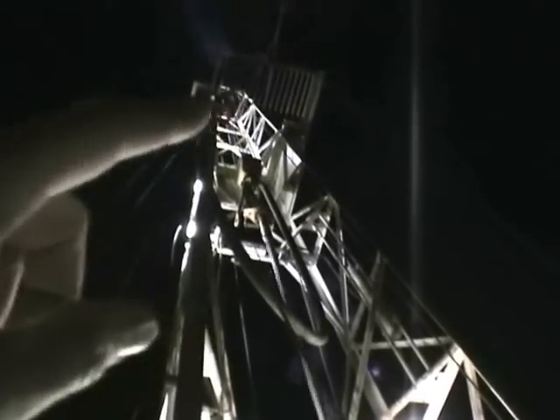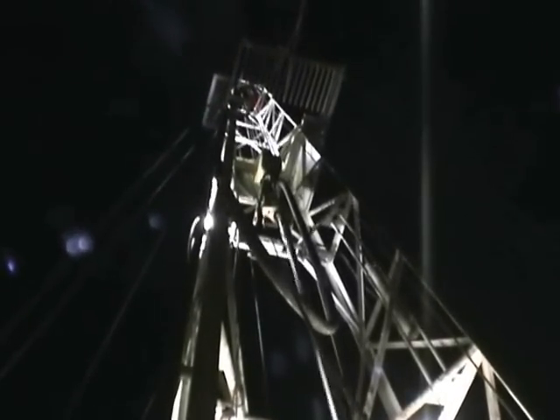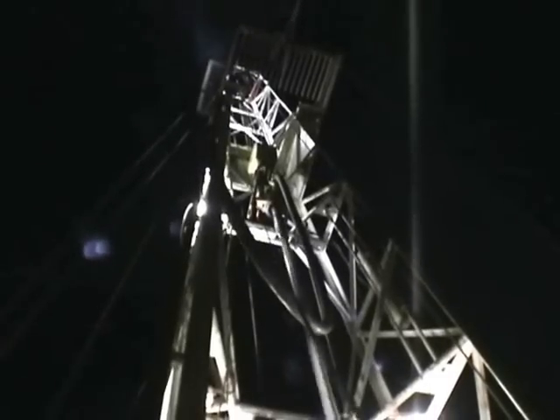Up there in the crow's nest, that's called the fingerboards. When we're tripping pipe out of the hole — pulling the pipe out to change the bit — there's a man that stands up there called the derrick man, and he racks the pipe up in those fingerboards.